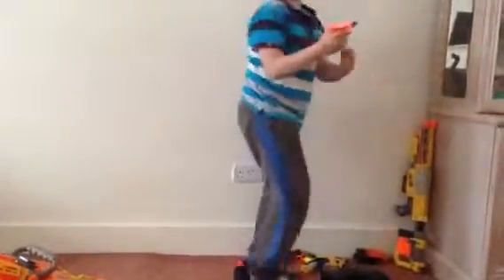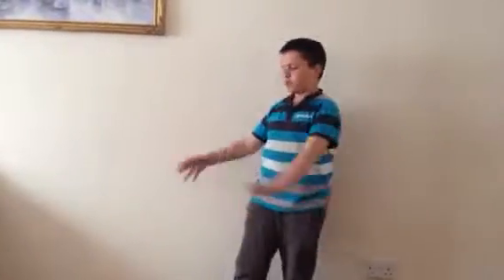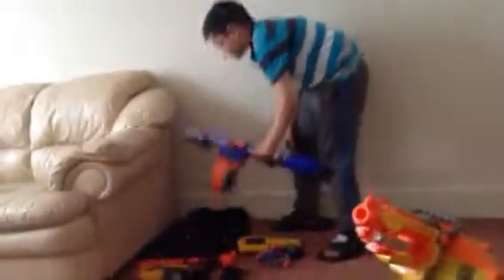Then we have the Jolt — the old Jolt that used to come with two whistle darts. So that's my Nerf arsenal. One more thing in my Nerf arsenal, guys.